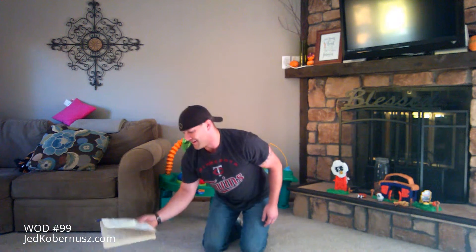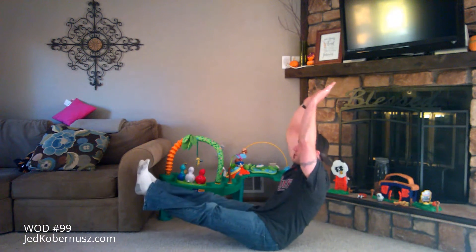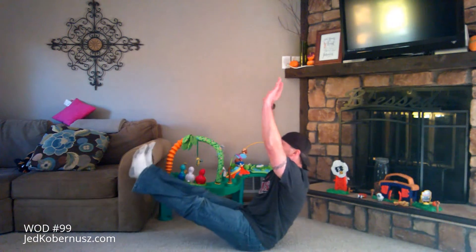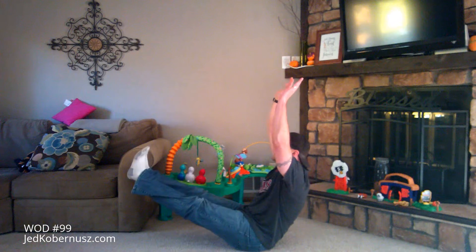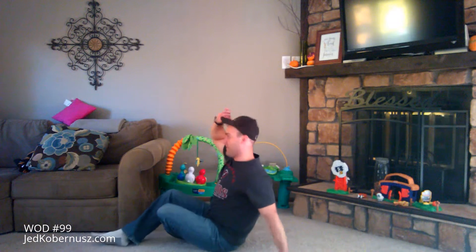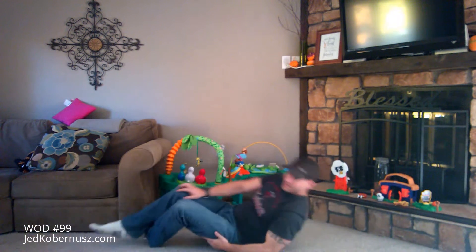Next is a V-sit hold — exactly how it sounds. You're going to hold this position for 30 seconds, keeping your core tight. There isn't much variation to this one; it's all or none. If it's just not available for you right now, you can come down and use your hands for support — just be careful with that for your low back.